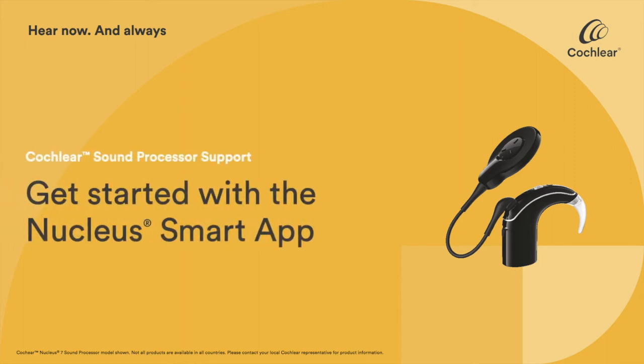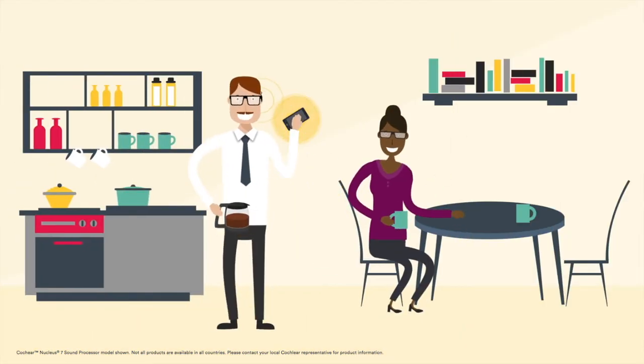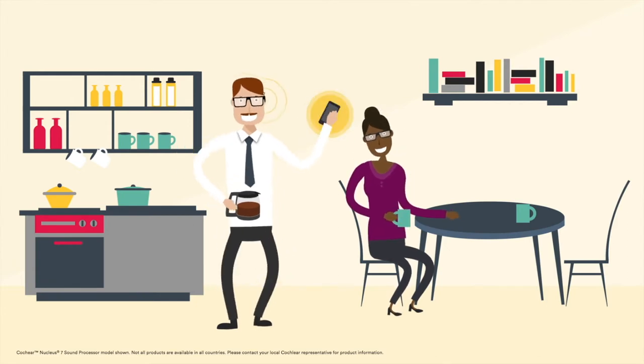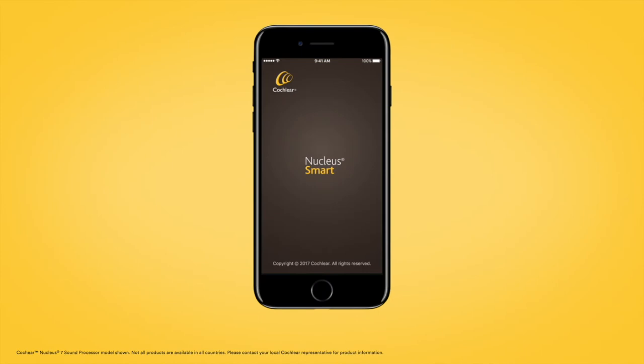Designed specifically for the Nucleus 7 sound processor, the Nucleus Smart App is the first ever mobile application to control a cochlear implant sound processor directly from a compatible Apple or Android device.